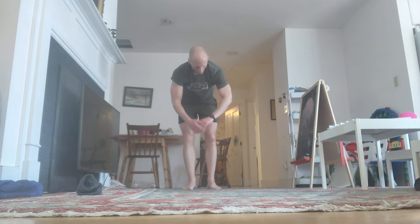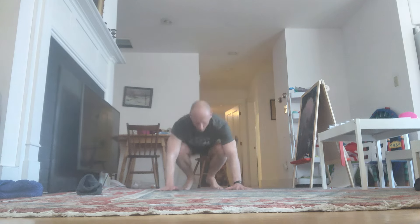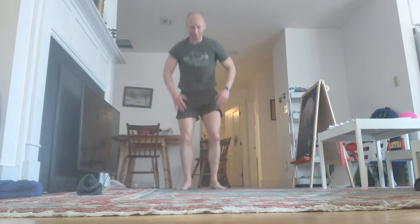Stay with me. Down. Reps 57 through 60 completed.